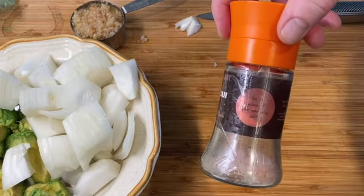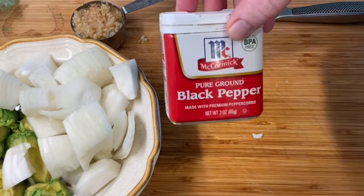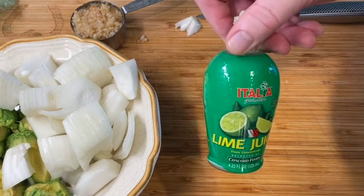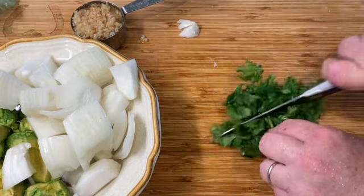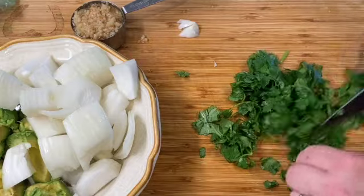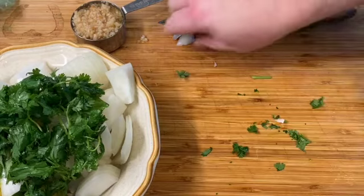We're going to put some pink Himalayan salt — or you can use sea salt as well. We are going to add some black pepper. One other ingredient is fresh lime juice — you can use bottled like this, or you can use the juice of a whole lime. And then last but not least, a little bit of cilantro — just kind of break that down a little bit. So now we have our other ingredients besides the tomatillos and the jalapeño.